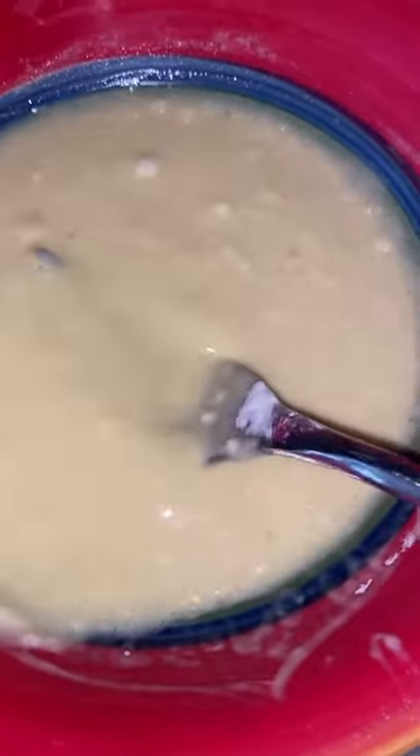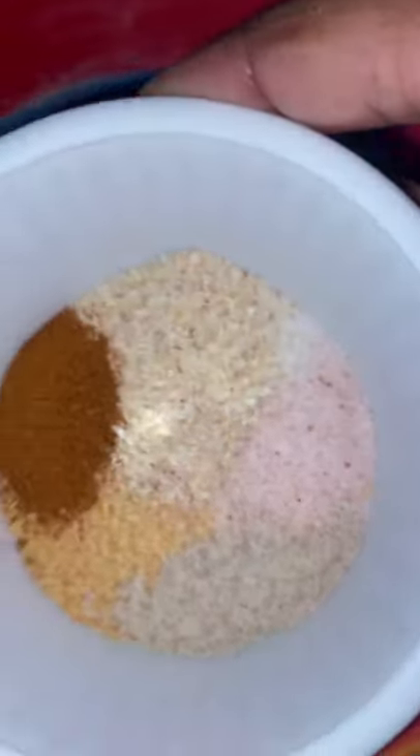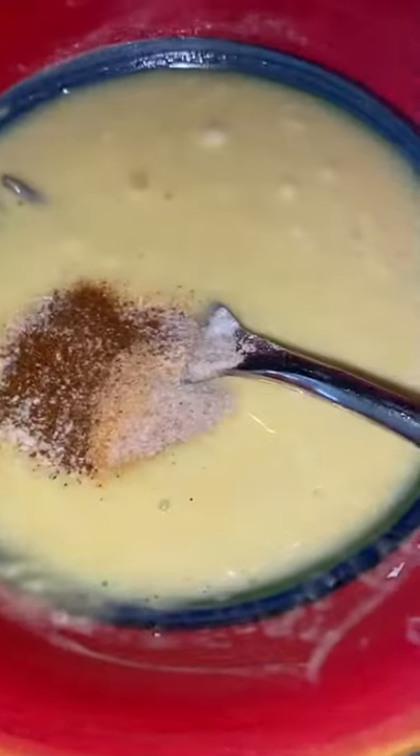Let's make our batter: flour, milk, and eggs. Add your seasoning — Cajun, garlic, salt, pepper, onion.